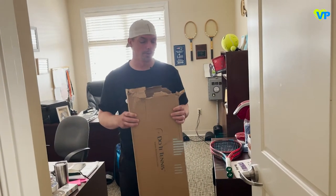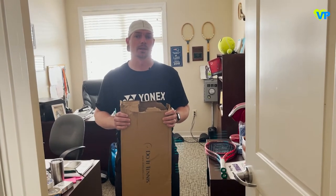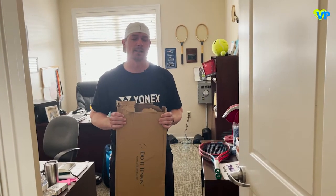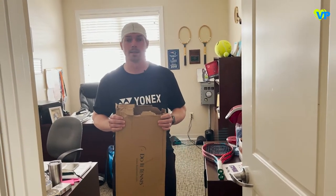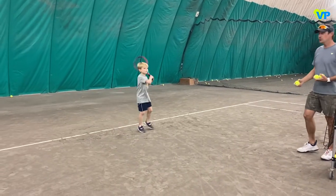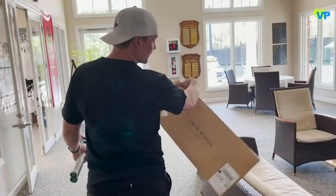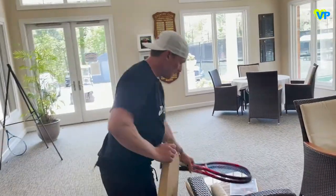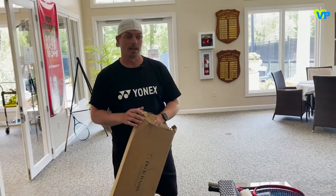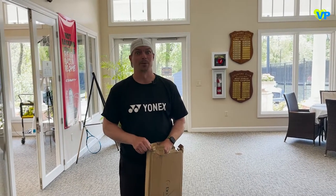We're doing a review of junior tennis rackets, kids tennis rackets. Fresh out of the box, we're going to take a look at what the Yonex V-Core 25 junior racket is like. I've never seen this racket — we got it from Do It Tennis — and I've actually never seen or played with a graphite-framed Yonex junior racket before, so this is fresh territory for me.